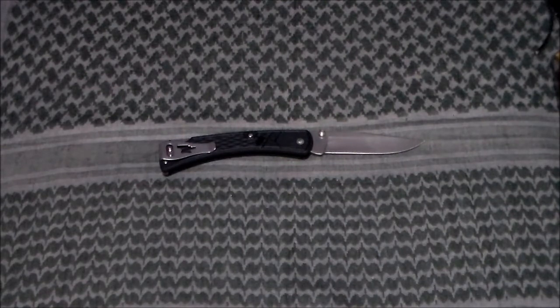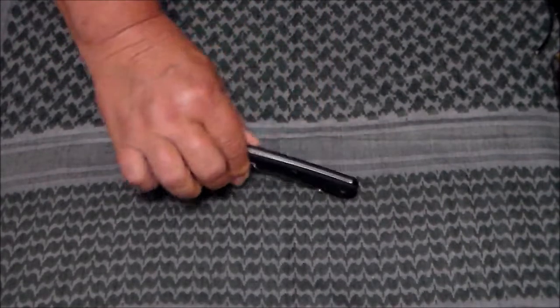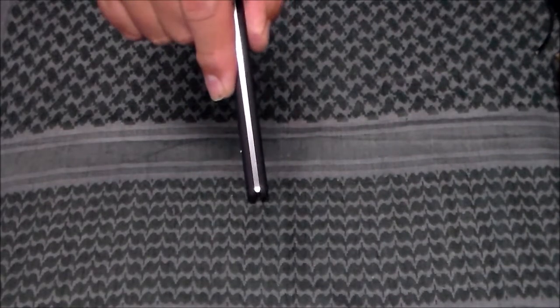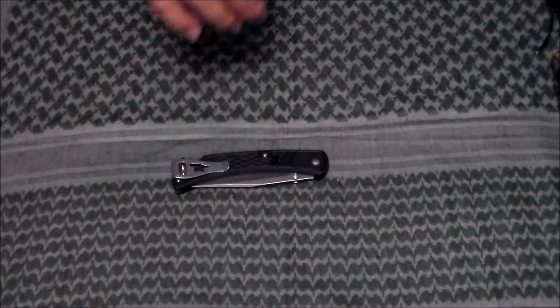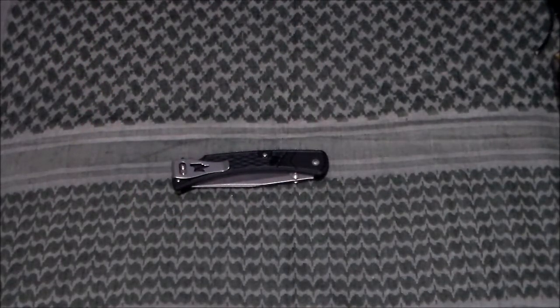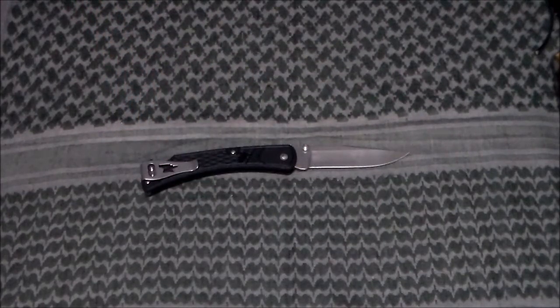Go over the specs real quick. Closed, the handle is 4.875 inches. The blade is 3.75 inches. Opened, it's 8.625 inches. The width is 0.375 inches — very slim. It comes out to, I believe, 3.8 of an inch thick. The blade thickness itself is 0.12 inches. And as I said, it weighs in at 3 ounces. It's made of 420HC stainless steel.